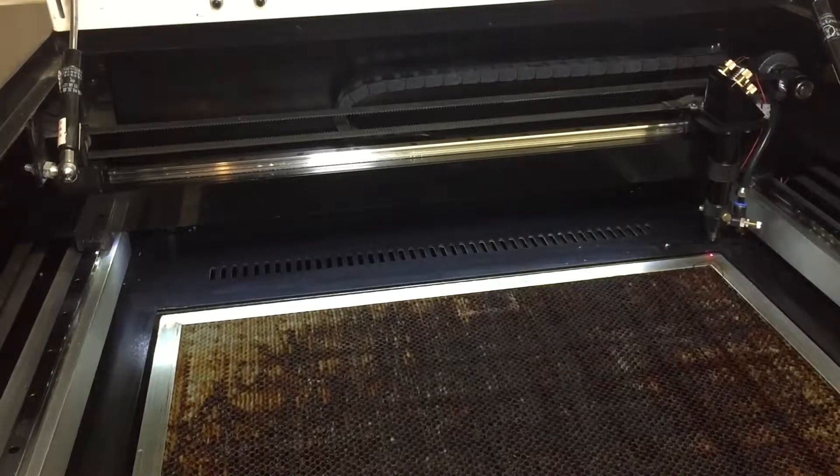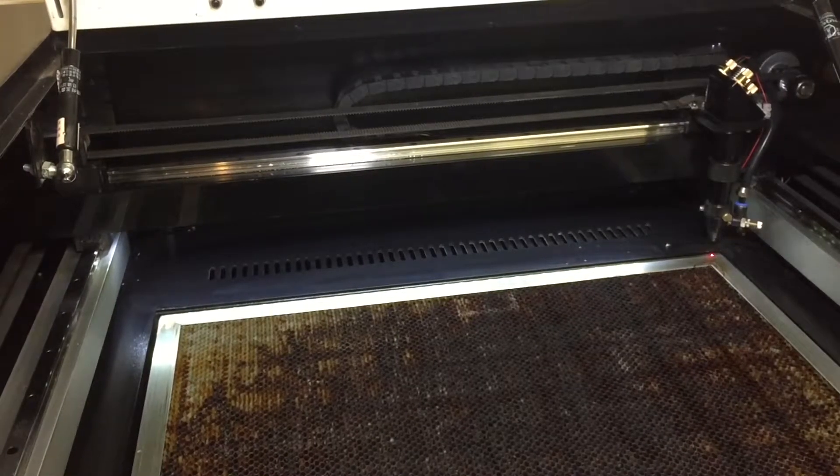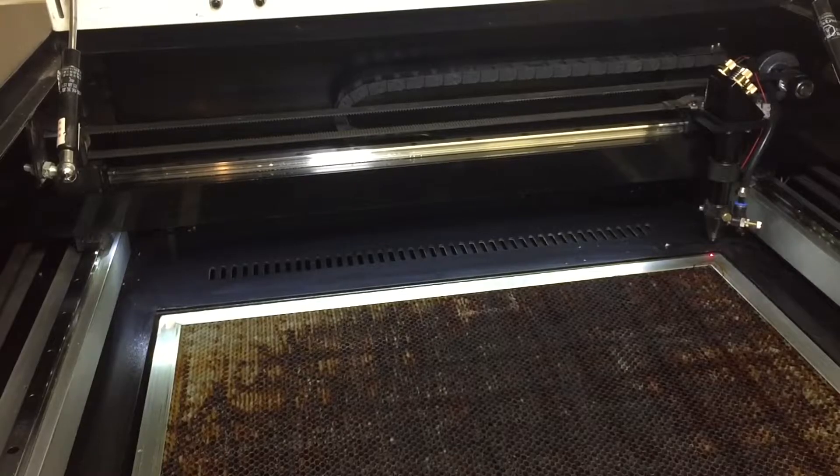In this video I will show you how to do a quick alignment check on your laser cutter. This alignment check assumes that your tube is in working order and is fitted, straight, and level in your machine. It also assumes that your mirrors are generally well aligned and at 45 degree angles to the gantry arm.